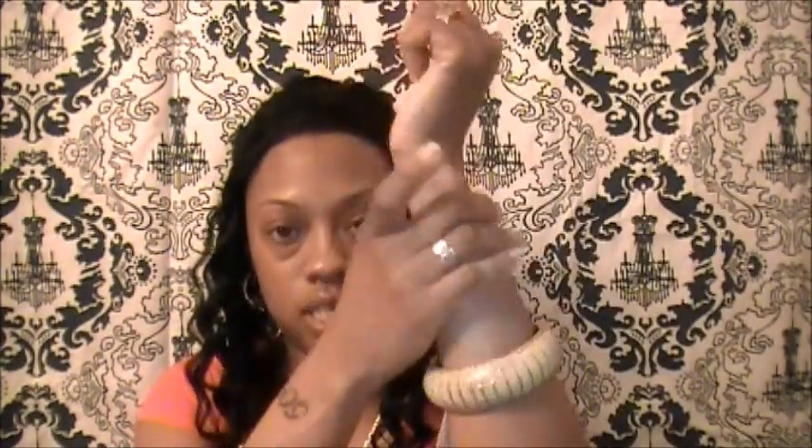Next I got some jewelry. I got this bracelet right here — I have little arms so I have to put on a bracelet that fits really tight to keep it from falling off. This one was $5.80.